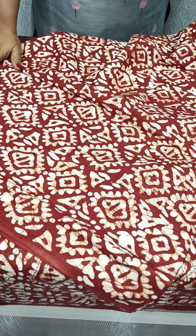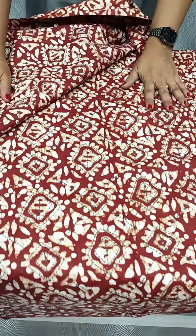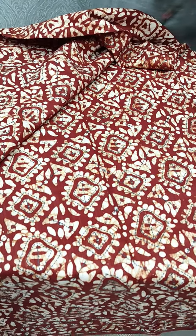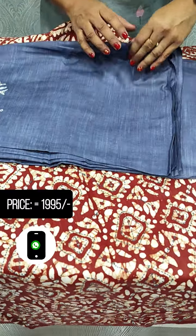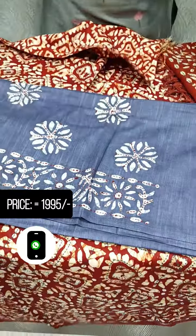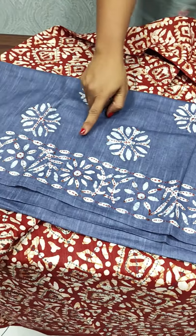The back side, we have a print. This is a kandai fabric. At the bottom, we have a kandai fabric. We have a border flower on the border.